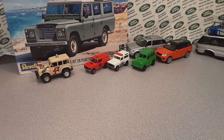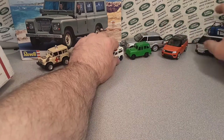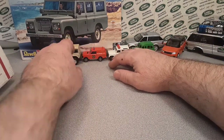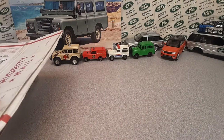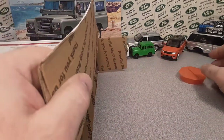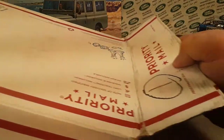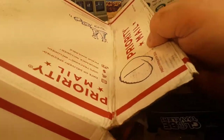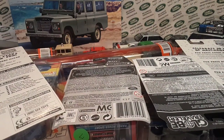All right, the next box. This is Christmas all over again, man. I'll tell you, it's just something how the diecast hobby has excellent, good people in it. We're just going to pour this right out like that. Excellent job.